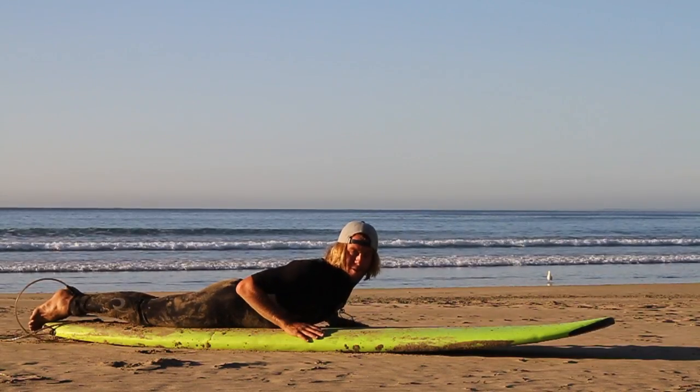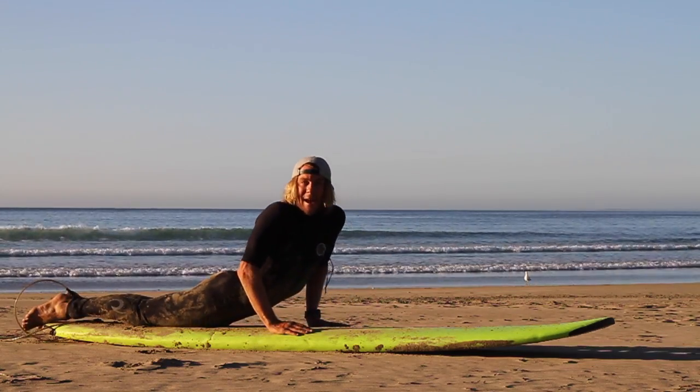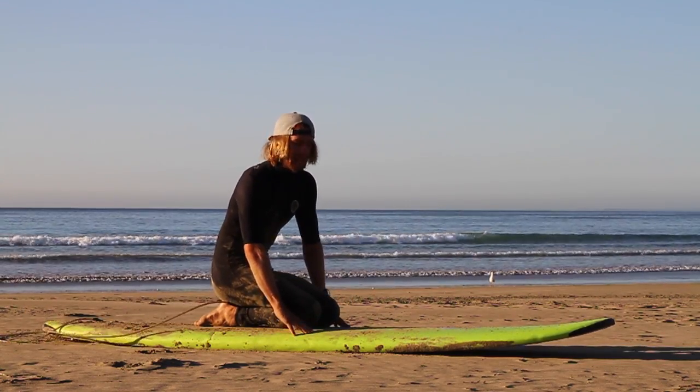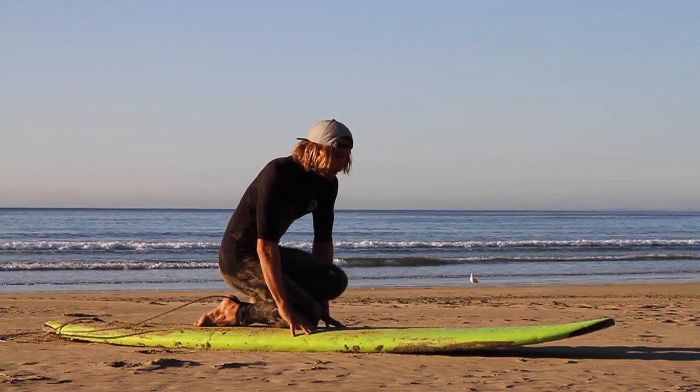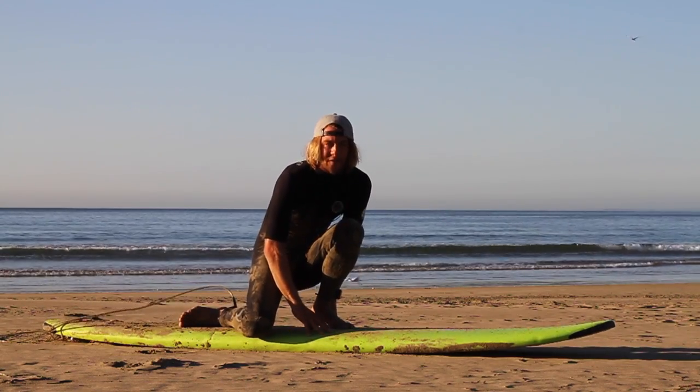If you're having trouble doing the first two techniques, this is called the knee technique. You do exactly the same as the prone position, but then you bring both knees up in between your hands like this. Once you've found your balance, keep your hands down, bring your front foot up in between your hands, and then twist your back foot so it's flat.